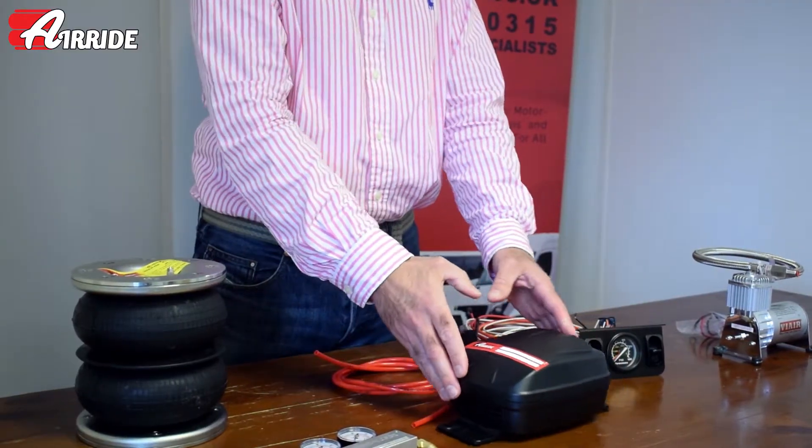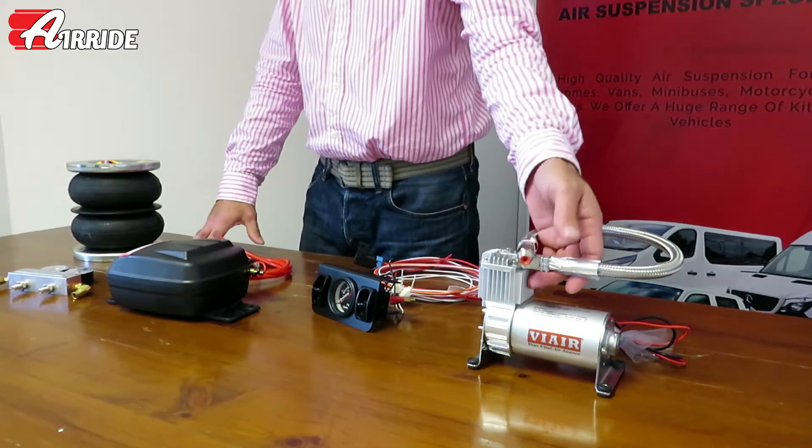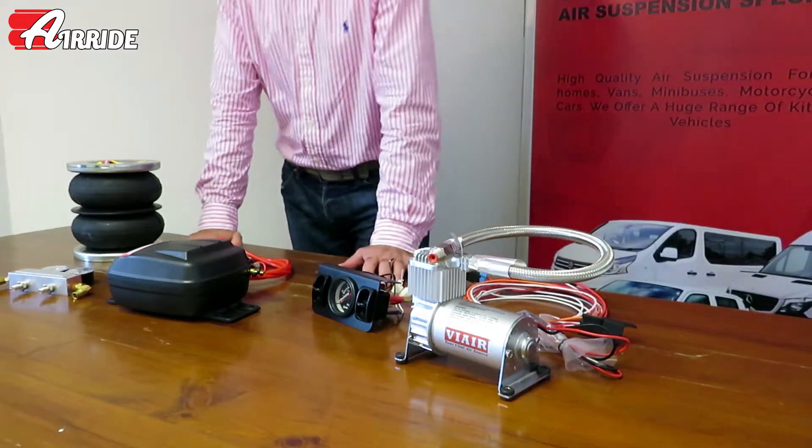For users that use their motorhomes more regularly and want a heavier duty pump, we do this medium-duty compressor which is rated for a heavier duty cycle.